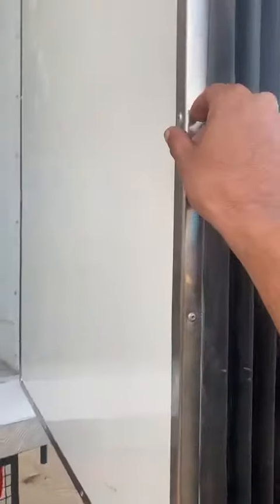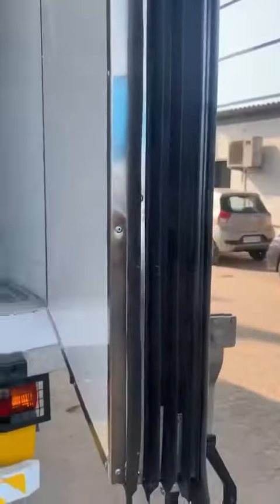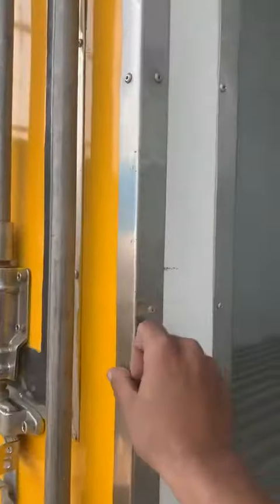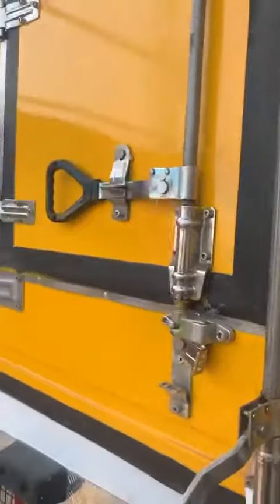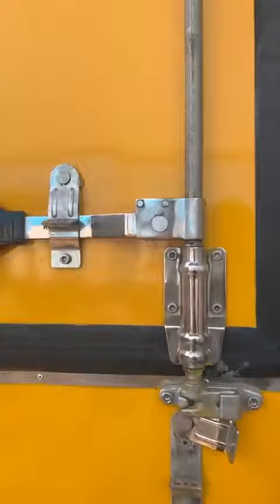This is all stainless steel edges which have been used for the doors, in order to protect the edges of the door and also increase the aesthetic look of the vehicle overall. Again, on the other side of the door, all stainless steel edges. This is the side service window, or hatch window as it is called.